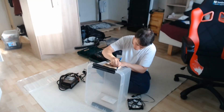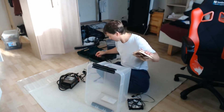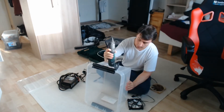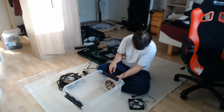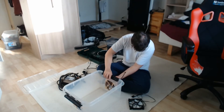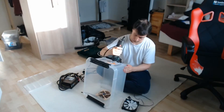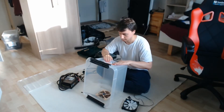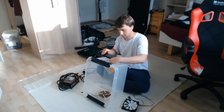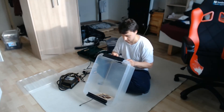I already had some extra IKEA boxes, a power source, and some fans, plus a proper tool to cut the box, so it was not much trouble. First, I wanted to try fitting the power source inside the box to make it more neat, but soon realized that it could become a bit too hazardous, so I abandoned that idea.